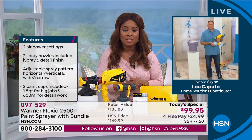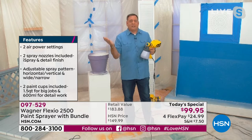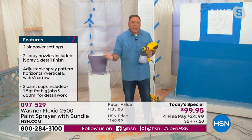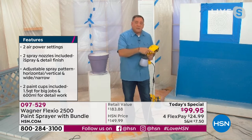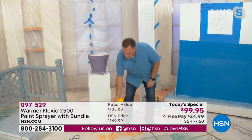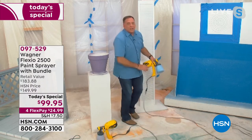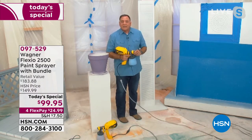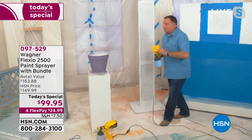Especially now where the housing market is just insane — people are flipping houses. The easiest way to add curb appeal is to paint on the outside, and on the inside, you can get those rooms done in record time. I'm going to show you how you can do a louvered door. I have a good friend who moved into a house with louvered doors — he was out there trying to do them with a brush and a roller. Let me show you the right way to do this.